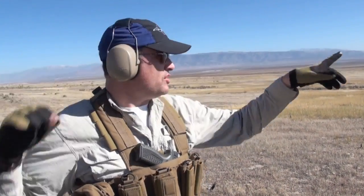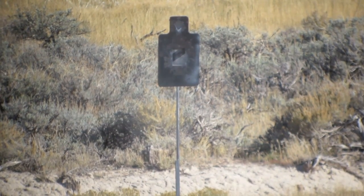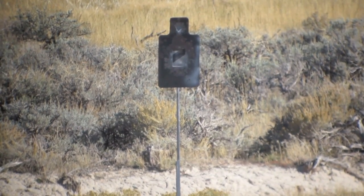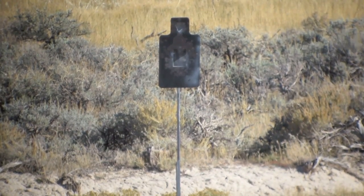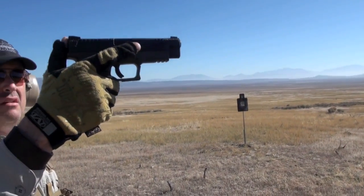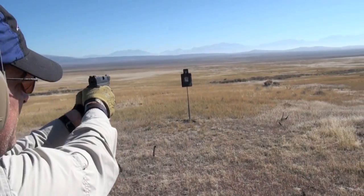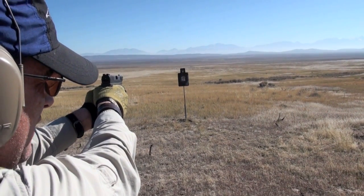Nice shooting — I dig that target, it's a lot of fun. We have the advantage of not breathing heavy right now. On the top plate, if you hit that triangle you could score it as three points per hit. This works as both a pistol and rifle target — run it out further, minimum distance on rifle is 100 yards. It'd be great for sniper practice, like a hostage scenario where you have to hit the cranium area. Now the XDM-9 — great gun, come a long way since the review.